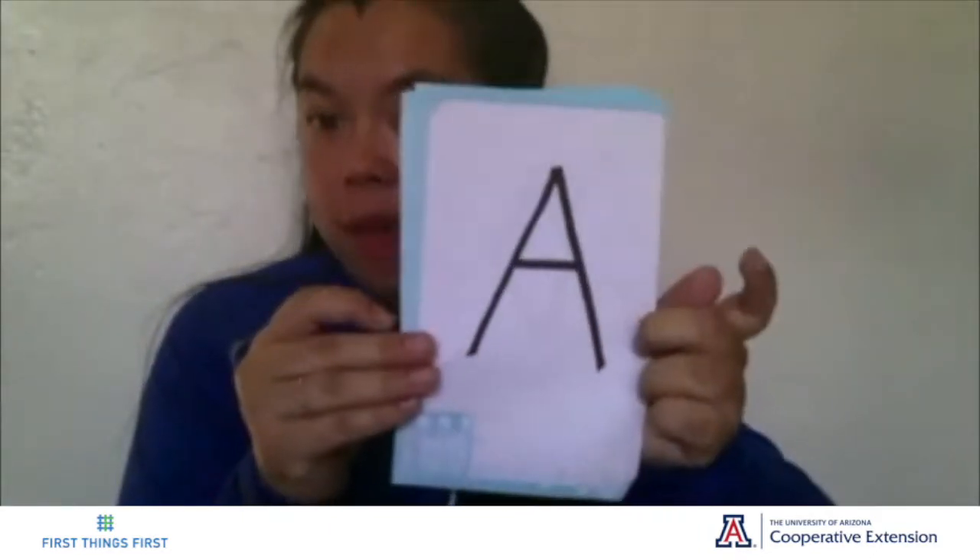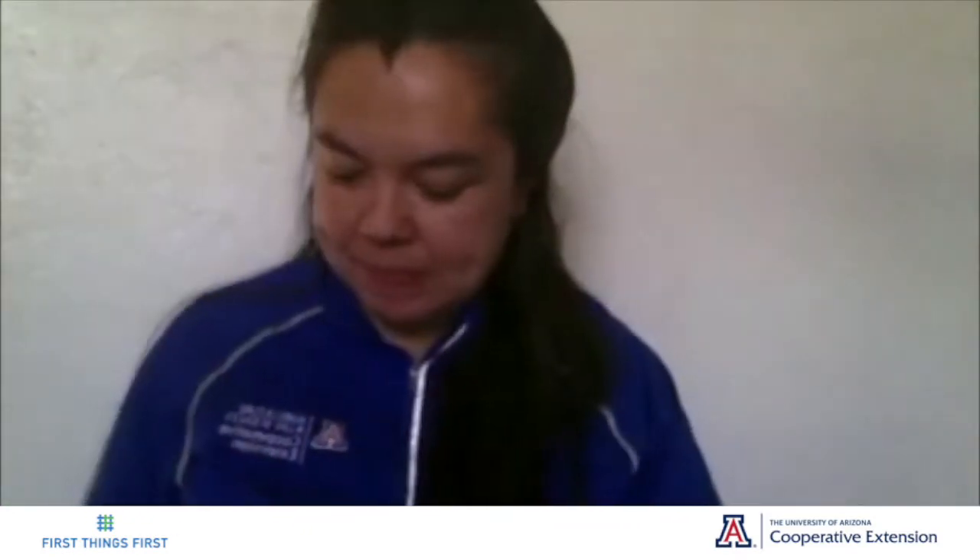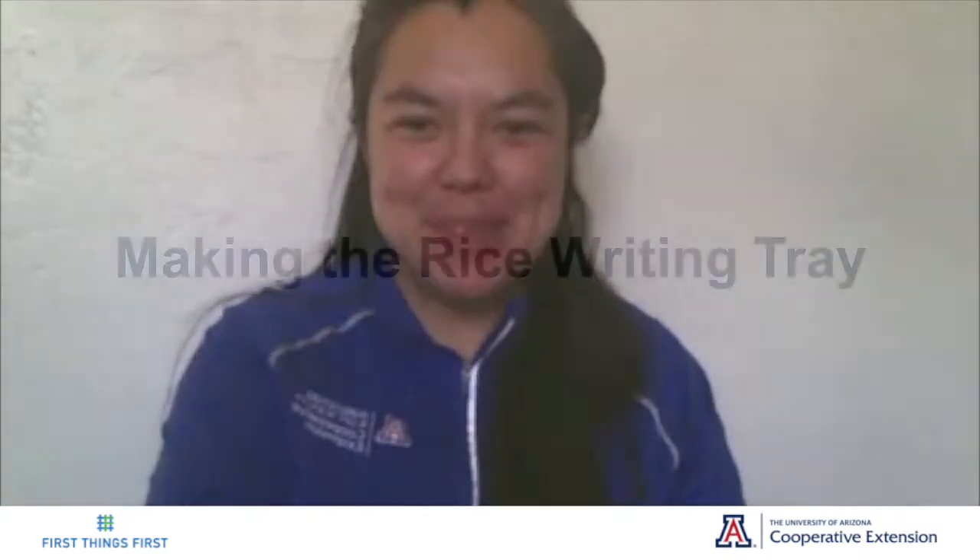The next item you would need is some flashcards that you can make on pieces of paper. They could be letters from the alphabet, shapes, or numbers. The best part is that these are all items found around the house. So let's begin.